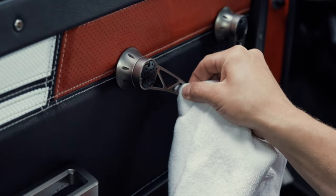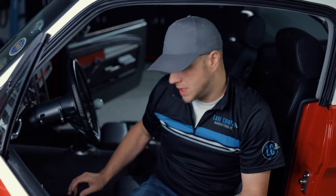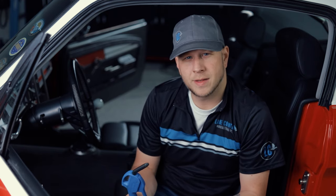When cleaning the door panels and different areas, we use a bunch of different tools and brushes. Along with our steam, we use compressed air. Compressed air helps us blow out water and cleaner from areas we've brushed, and helps us remove dust and other things from those areas.